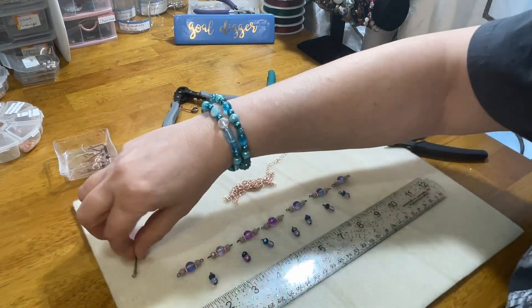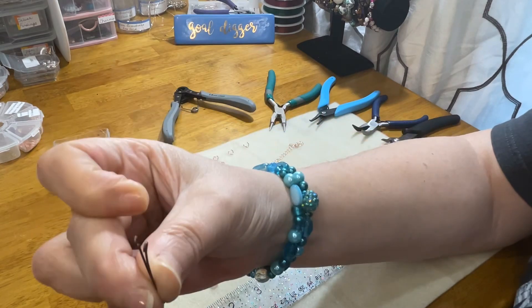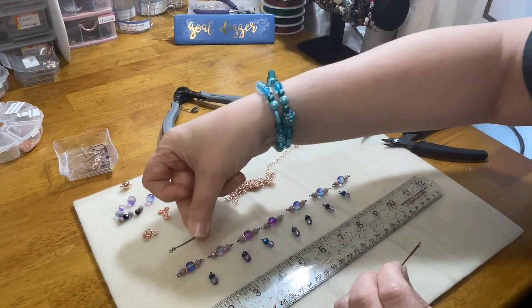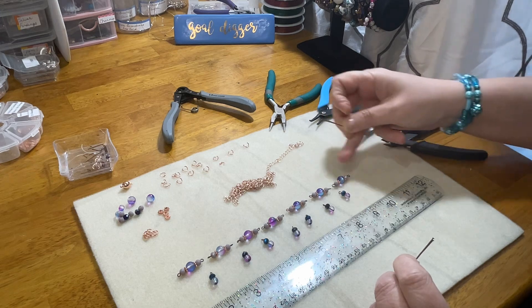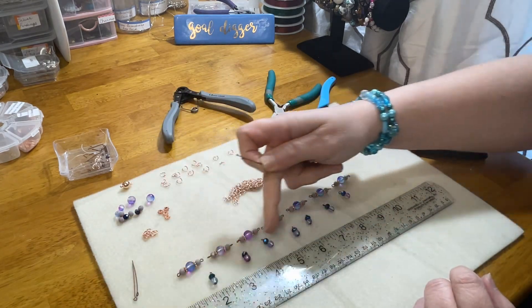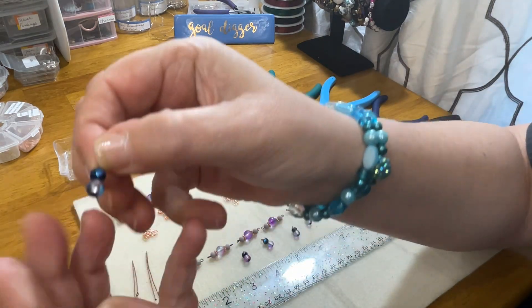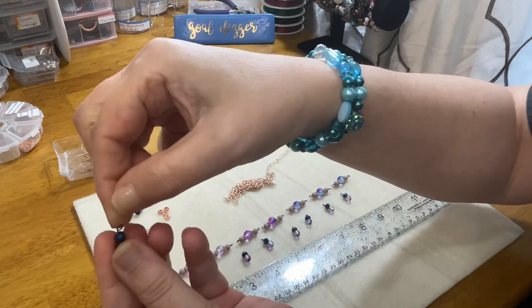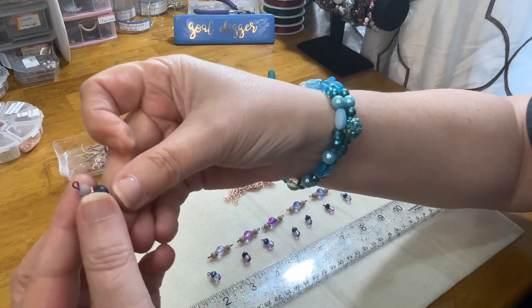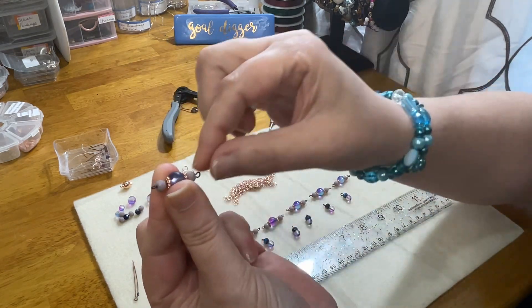For my beginners, since this is a techniques tutorial: this is a head pin — it's got a flat head on the bottom — and these are eye pins, which come with a pre-loop already made on them. The eye pins I'm using across the top, across our focal. Our head pins are across the bottom for our little dangles, with the loop to connect at the top, all along the bottom.